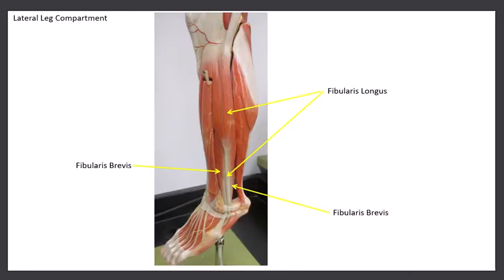The lateral leg has two muscles, known as the fibularis longus and the fibularis brevis. Some people call them the peroneus muscles — peroneus longus and peroneus brevis. Fibularis is a bit easier because it tells you these muscles run right along the fibula, the lateral leg bone. The belly of the fibularis longus is right where the head of the fibula is. The tendon is long and thin — it goes down and around the lateral malleolus towards the fifth digit, the pinky toe.